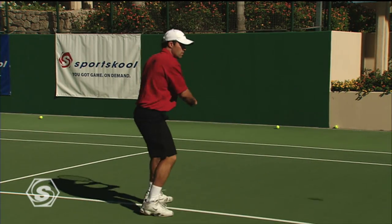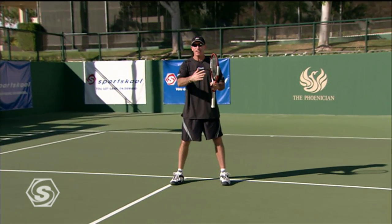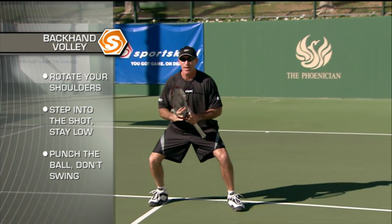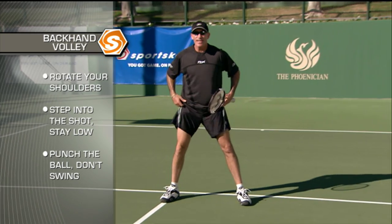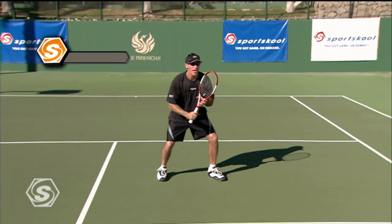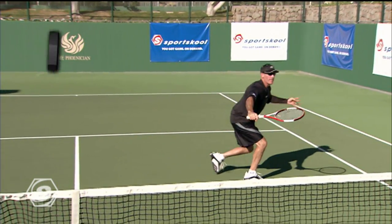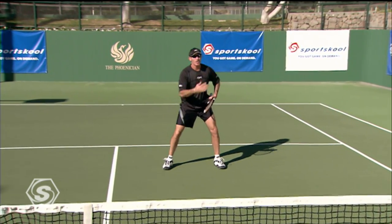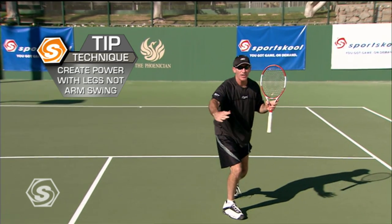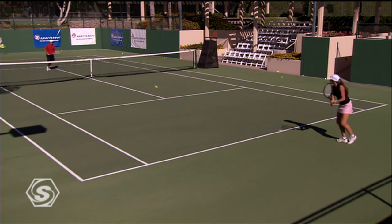Now we're going to work on the backhand volley. Most club players and kids at home think this is the much tougher side than the forehand. I actually think the opposite — it's the much easier side and the cleaner swing of the two to hit. The key to the backhand volley is early shoulder preparation and stepping in — it's like a good karate chop. The big problem for most players is they break the plane of the wrist. You want to stay low, turn the shoulders, and really punch it. A lot of the power comes from your legs and your butt. Remember: stay low, punch it, and don't break the plane of your wrist. That's the key to a good backhand volley.